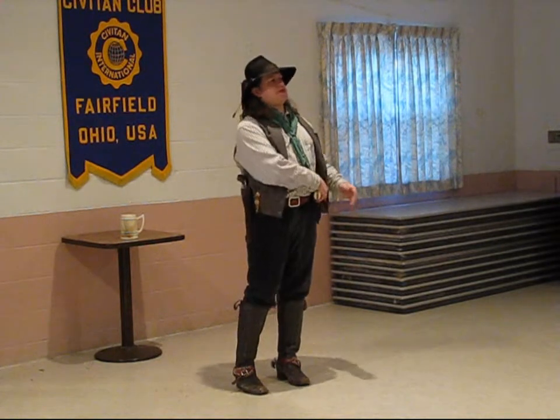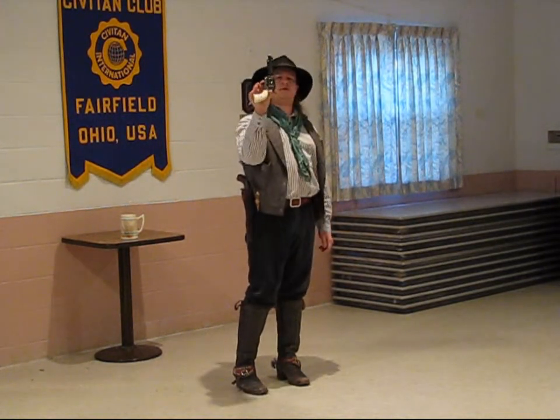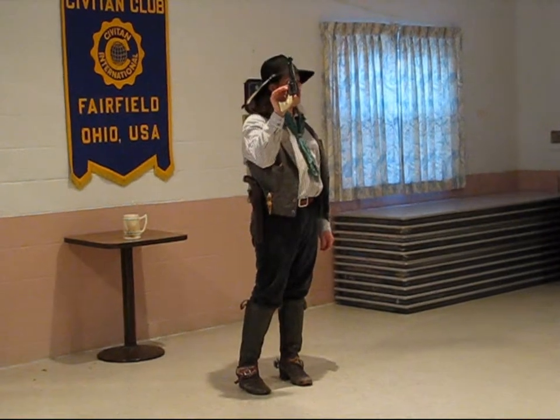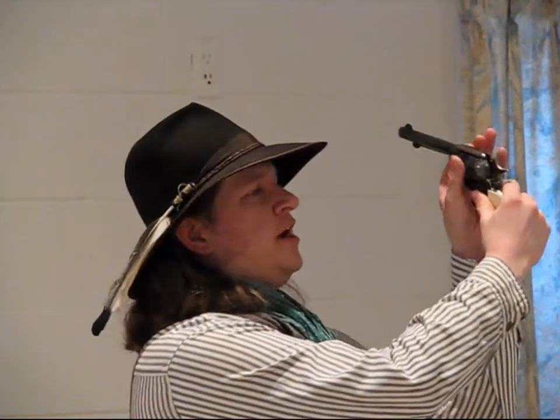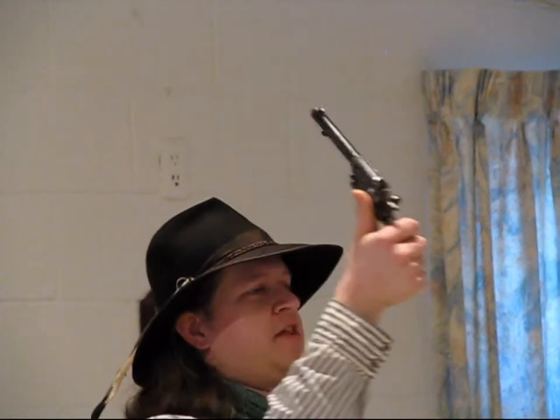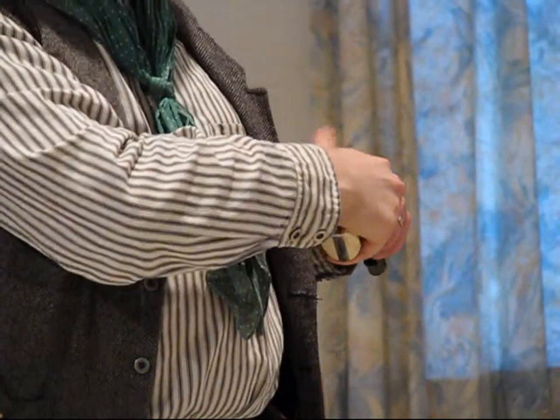Being in the East and seeing those dime novels, you've probably seen this pistol. This is the Colt Peacemaker, 1873 single-action army. Now, I want to show you all something. I didn't figure there were any critters around here that I would need to shoot, so this is empty. I never carry it around civilized folks loaded if I don't have to. But you also notice that just because I know it's empty, doesn't mean that I haven't pointed it at anything. You only point a gun at something you are willing to shoot, something you are willing to destroy. That's a pretty heavy responsibility there, so I'm always real careful with this.